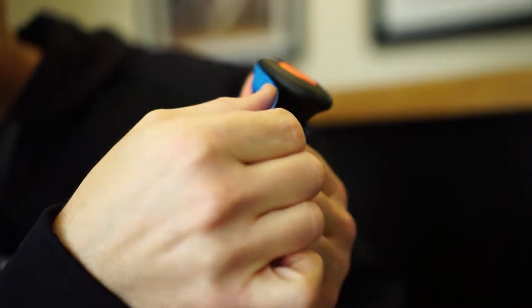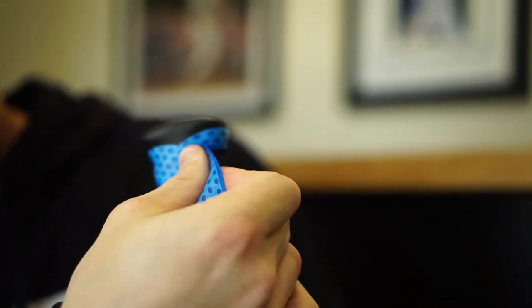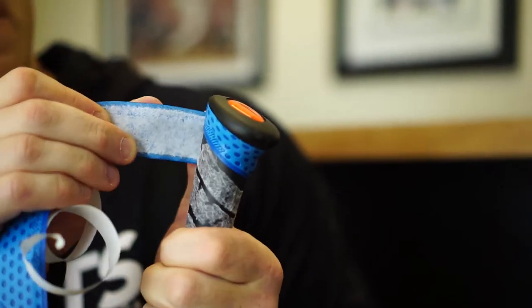Now we're going to show you how to wrap a Lizard Skin on an axe-handled bat. The main difference is the way you start it. Since the axe handle is a unique shape, you're going to start right here at this angle. Angle it up to the top of the handle, and then as you come around, you're going to stay parallel to the handle. Then come back through and cross over the beginning — kind of an X-pattern. I'm doing this for a right-handed batter using the one-dot overlap method, so I'm going to come over to my one dot and line that edge up right on that dot, covering it up and following that all the way down.